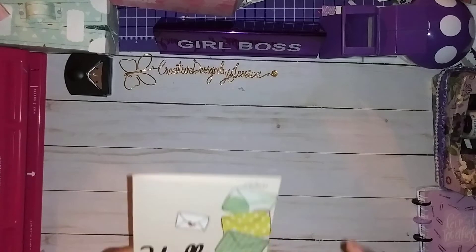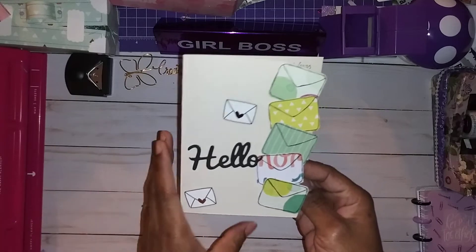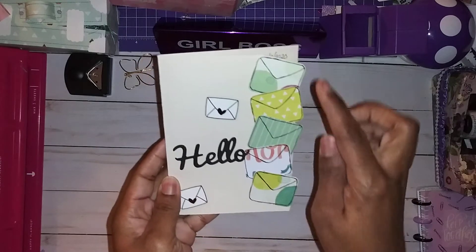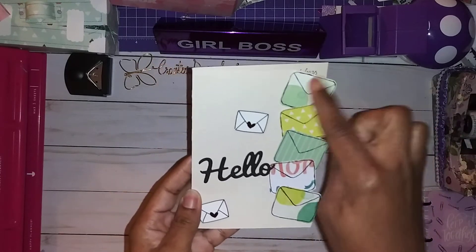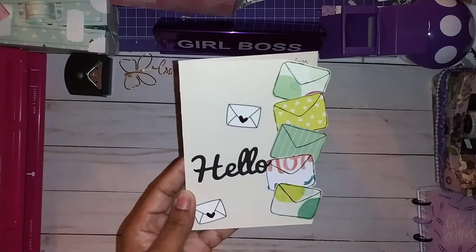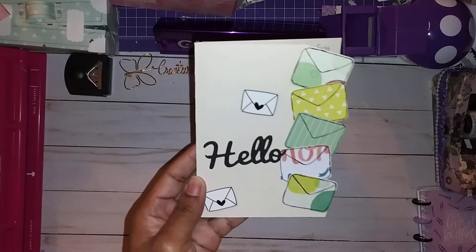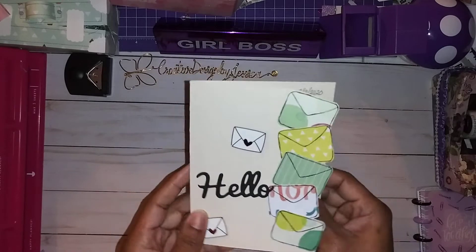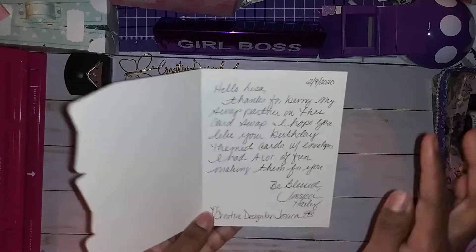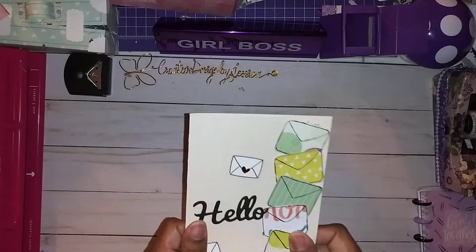So I'm going to show you two of the same card, but this is the card I'm sending to my swap partner as a hello and to thank her for being my swap partner. I just cut out little shapes that look like little envelopes and I hand drew the black lines to make them look like envelopes. I used two stickers from my Mamby book and I punched out a 'hello' from a die and stuck it on here. I used 110 pound cardstock and matted it with the same color cardstock — you can't really see it, but it is matted.